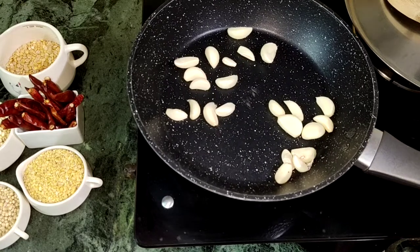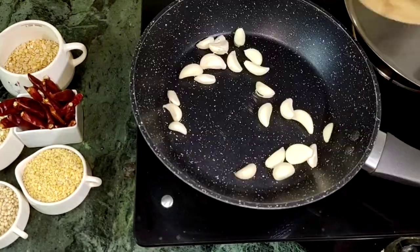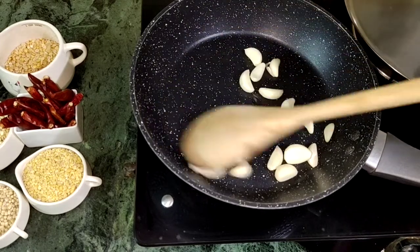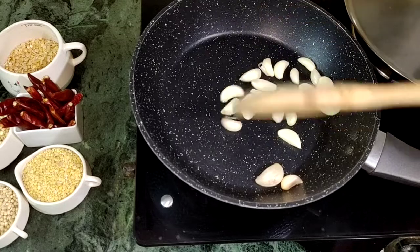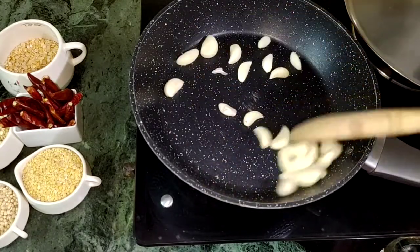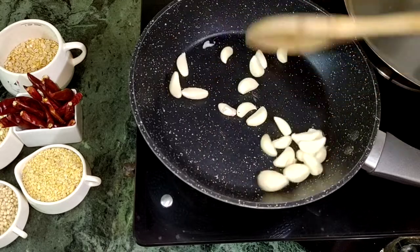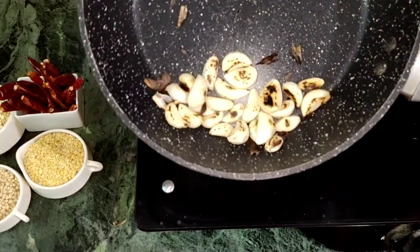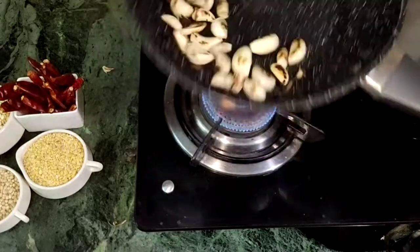After the heat, it is good for the pan. The pan is good. We have to cook it for a long time. I'll cook it for a while.